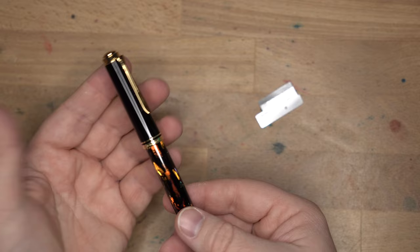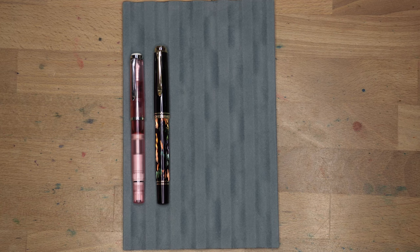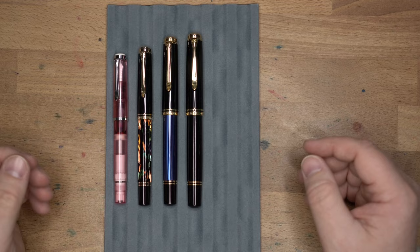Size-wise, this fits right in between a bunch of the other pens. So I'll go ahead and grab some of those to give you an idea of what this looks like in the lineup. Here we have the M600. This is a M200, so it's a little bit bigger than the 200. Then there is the 800 next up in size, and then of course the Pelican M1000 after that. You can see they just kind of get bigger as they go.